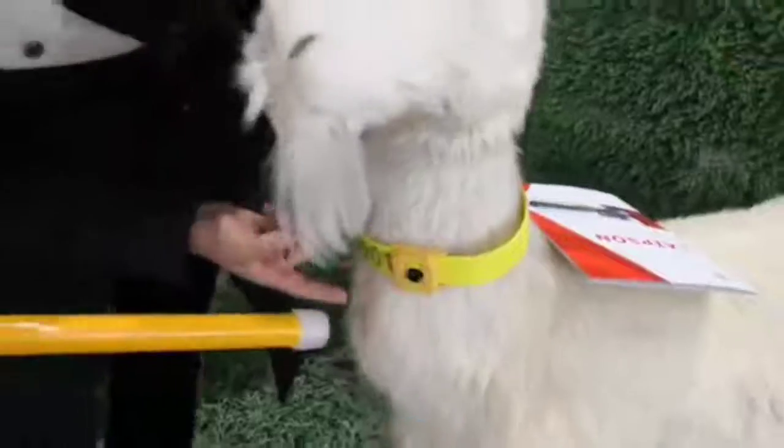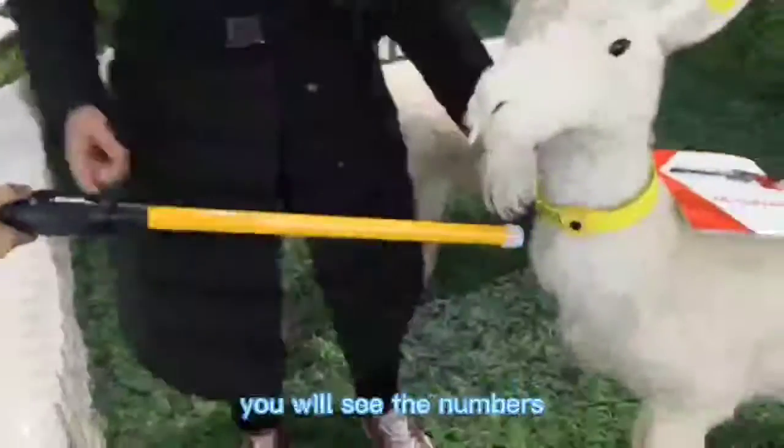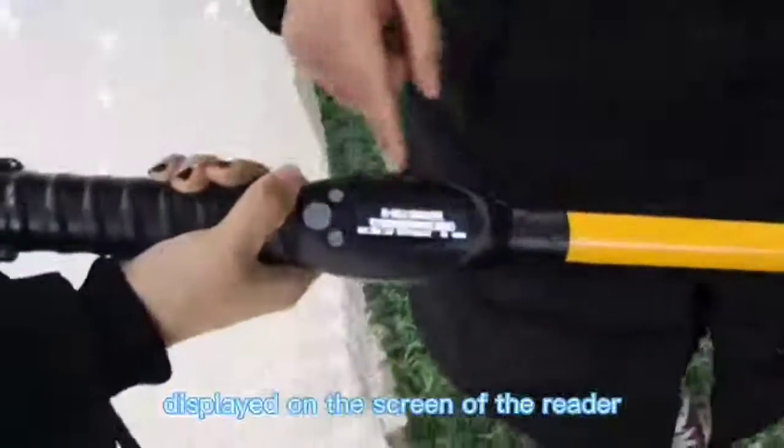This is the R5 ear tag. Use the reader to scan the R5 ear tag and you will see the numbers displayed on the screen of the reader.